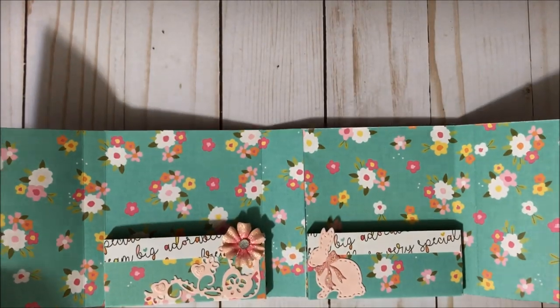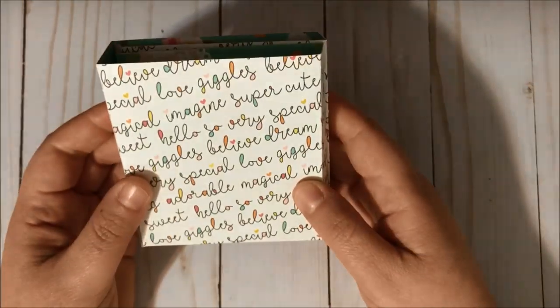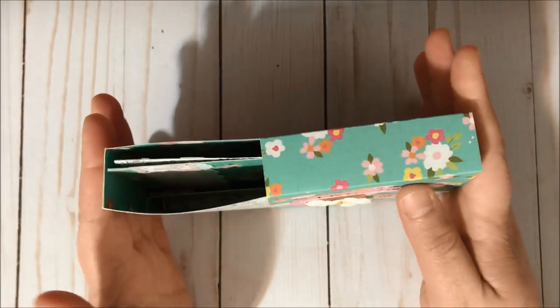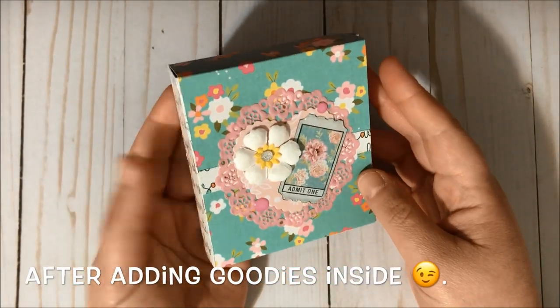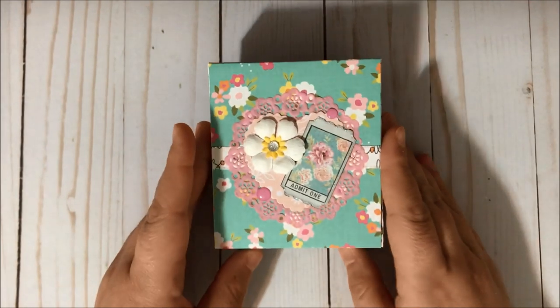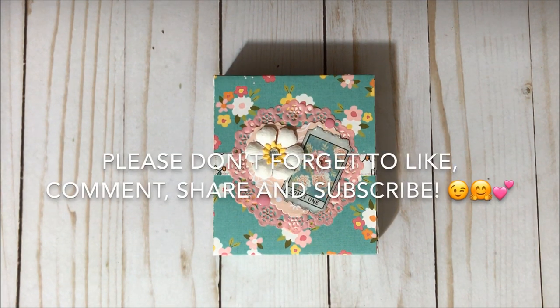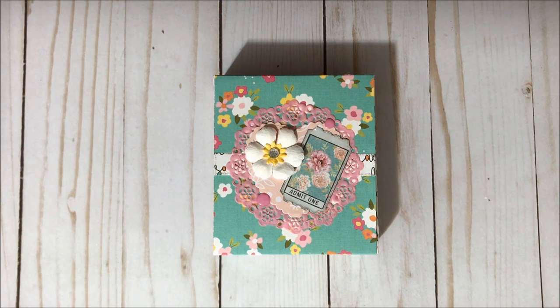I think it turned out super cute. You close it this way and then this way, and you just slide it inside the case like so, and it's ready to be sent in happy mail — super adorable! I love it. That's it for this project share. I hope you guys enjoyed this video. If you did, please give it a thumbs up, and if you haven't subscribed already, please do — I would love to have you in the Fun Paper Art family. I wish you all a lovely day, bye bye!